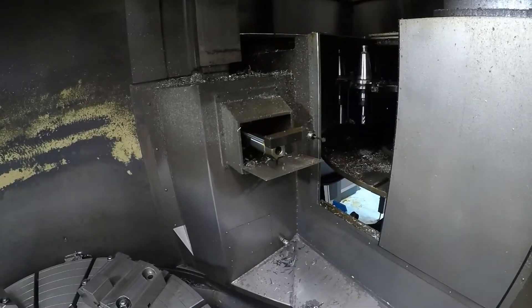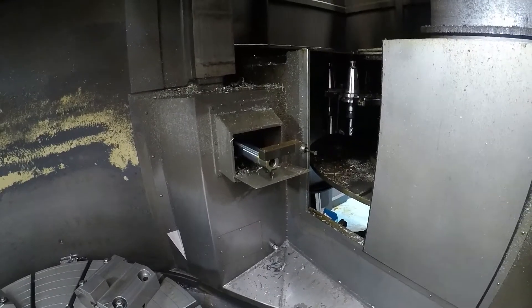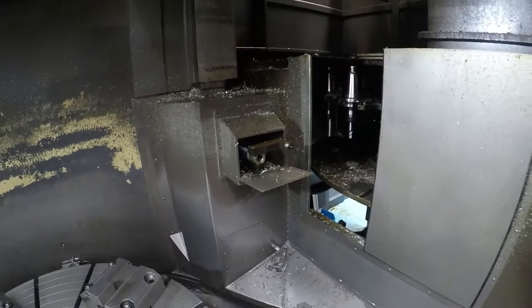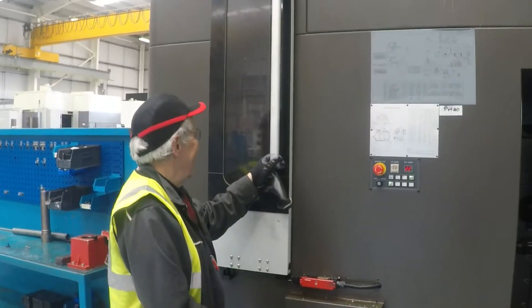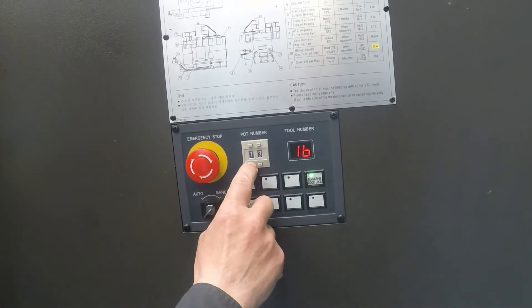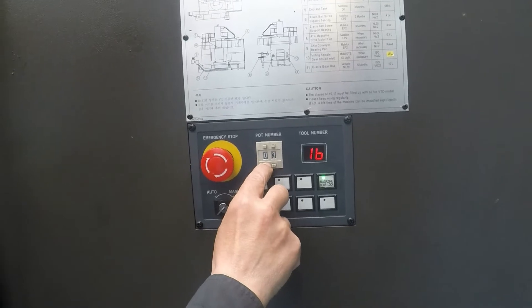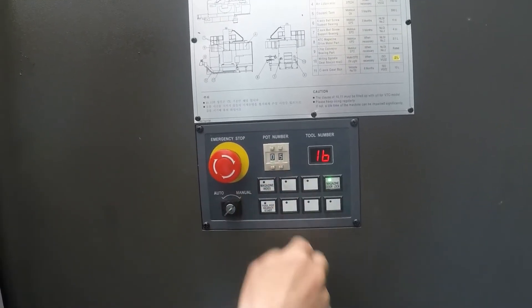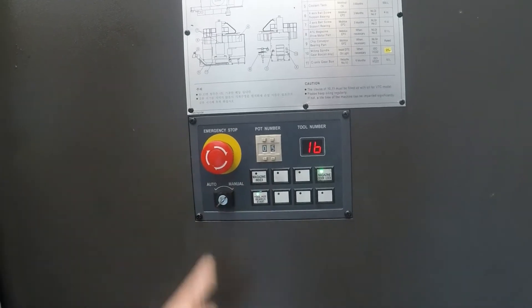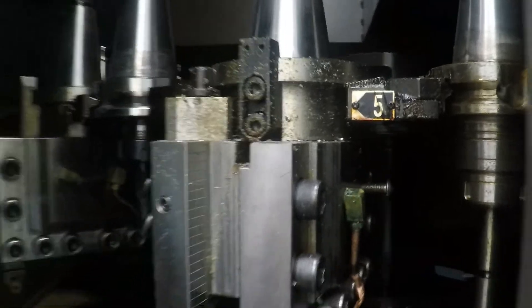Here we're seeing the Renishaw tool pre-setter coming out into position. It can be done in-cycle or done manually. Loading and unloading tool changes can be done through the side door — go for tool number five, tool pot search in manual, and it goes around to number five. You can see the numbers on the magazine, take number five out.